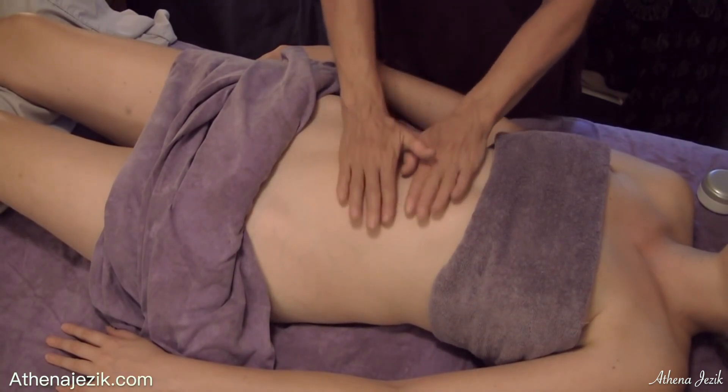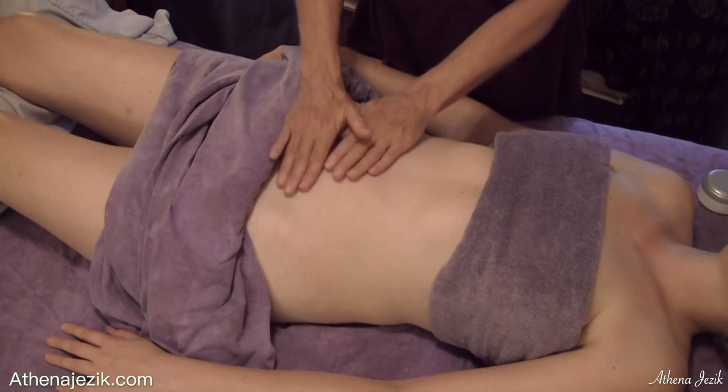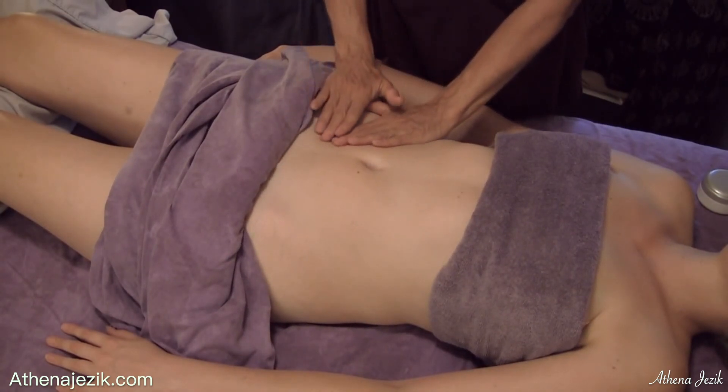I'm just going around now, just feeling if there's softness. The stomach should feel relatively soft — it shouldn't feel hard.